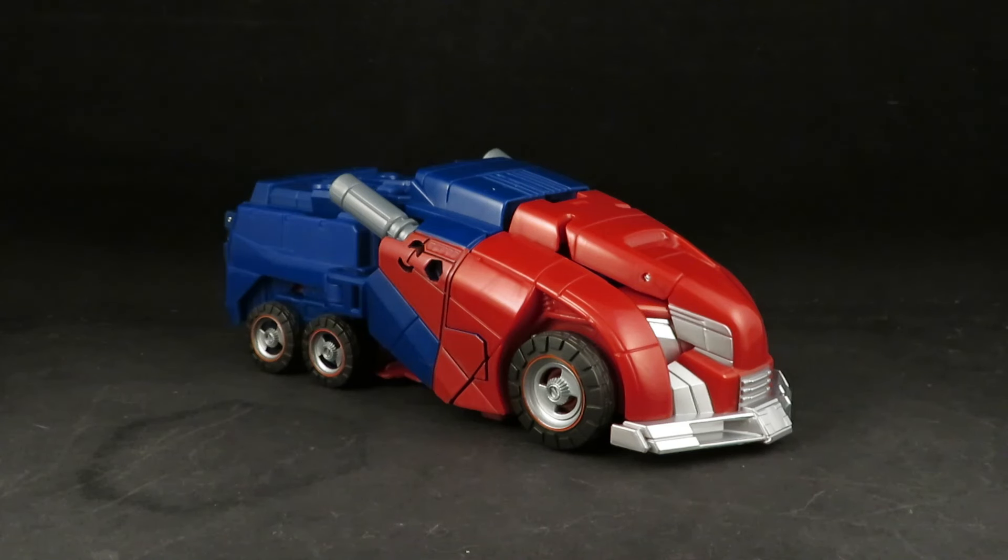I wasn't planning on getting these Gamer Edition figures — watching the reviews, I don't think they are the upgrades we were hoping for. You can see where Hasbro still cut a lot of corners. I was hoping this figure would just be better, and I really don't want to rely on DNA Designs or upgrade kits to make what Hasbro should have already made perfect. But in this case the upgrade kit did work — it's just such a half-assed figure the way Hasbro did it.